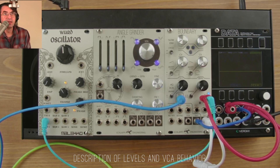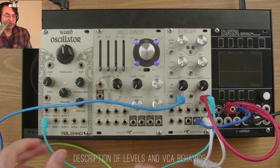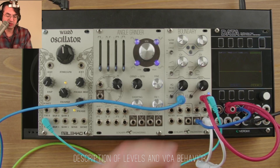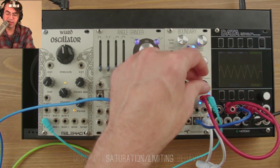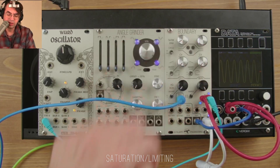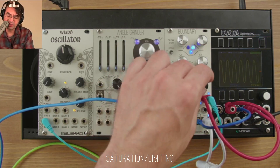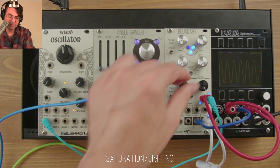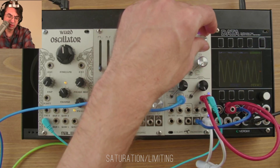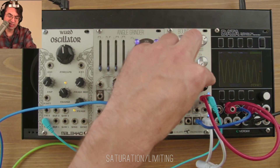This is mainly included as a way to tame feedback loops or other unruly signals, but you can use it to lightly distort or saturate signals. In this case, we've got a triangle wave going in there, and you can see it starts to look a little bit like a sine wave as we turn it all the way up. If we add some CV on top of that, we can hear a saturation effect.